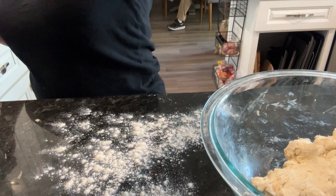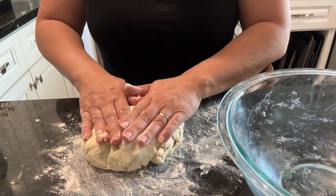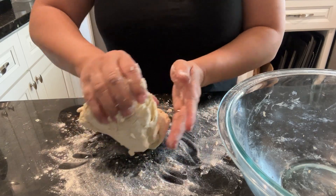Now just cutting and rolling it out — it is so therapeutic. Anything with dough is therapeutic to me. I don't know about you, but to me it really is.